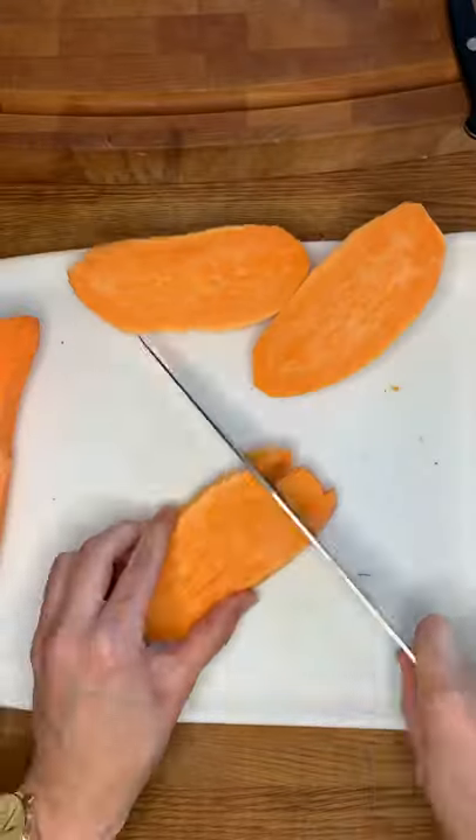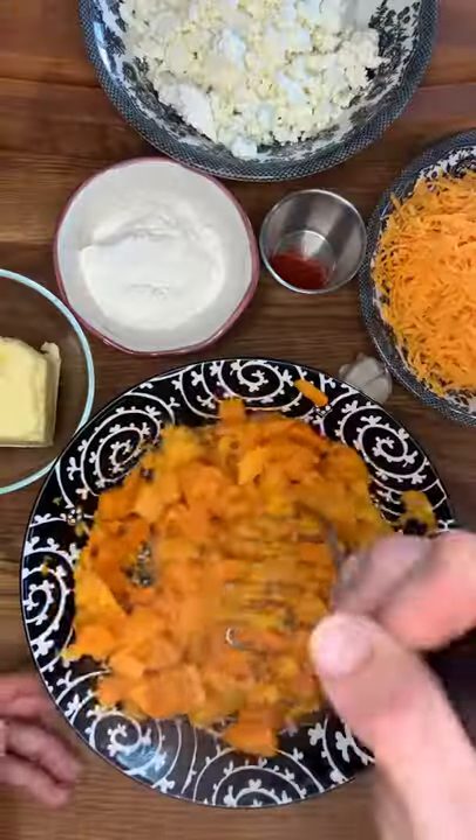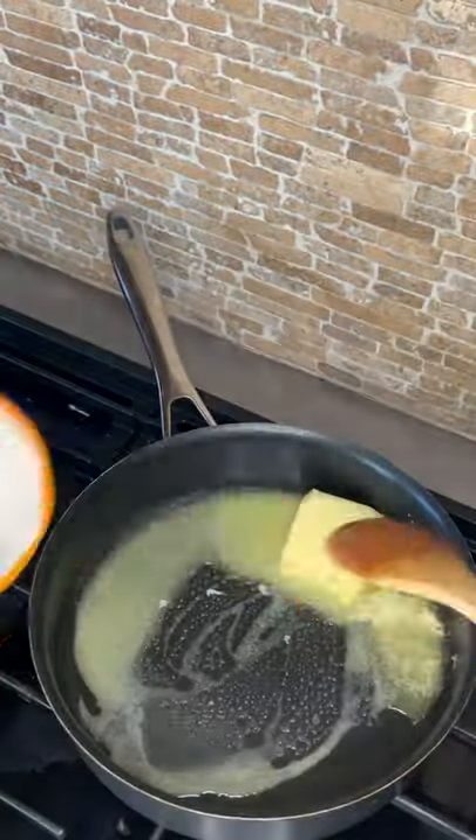Let's make some feta, cheddar, and sweet potato pasta. First you boil your sweet potatoes until they're really soft, and then you mash them. Then you cook your pasta in the same water that you boiled your sweet potatoes in.